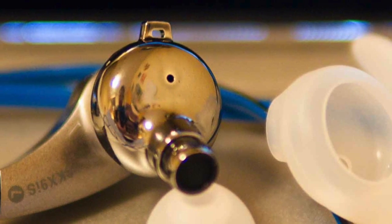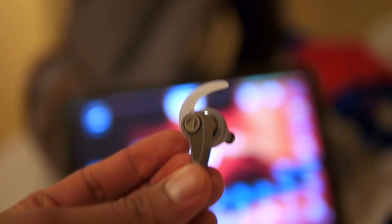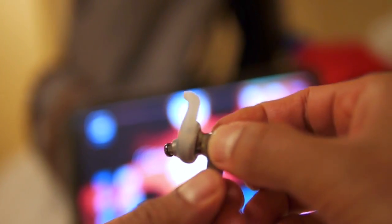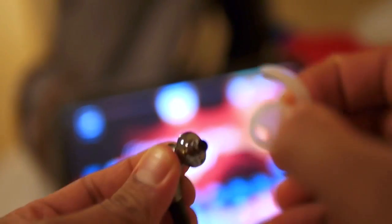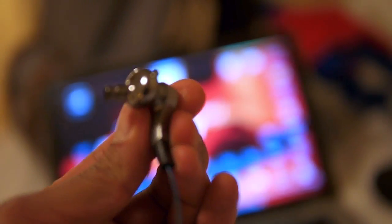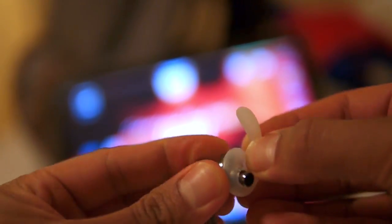The ported design will allow for better bass response. If you buy in the EU you're covered by a two-year warranty, and pretty much everywhere else it's a one-year warranty. Also a good thing about them is their Comply foam tip compatibility. A couple of things I don't like: the shiny finish on the silver bits looks a bit cheap and feels a little bit cheap — I think a matte finish would have been better.